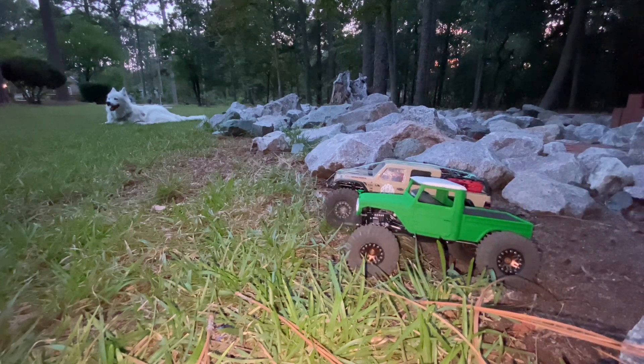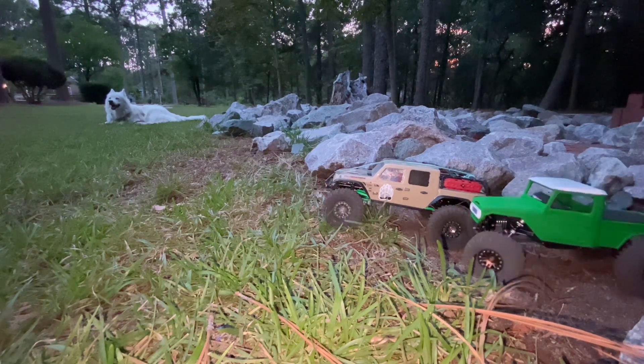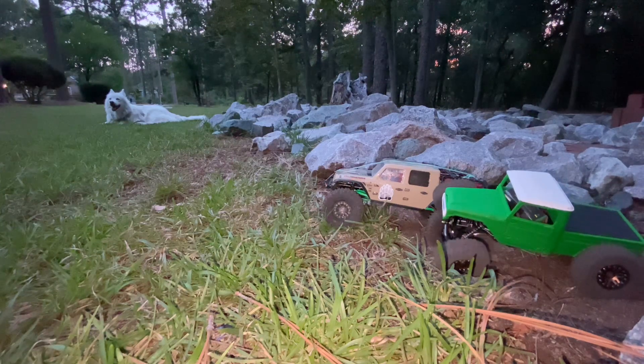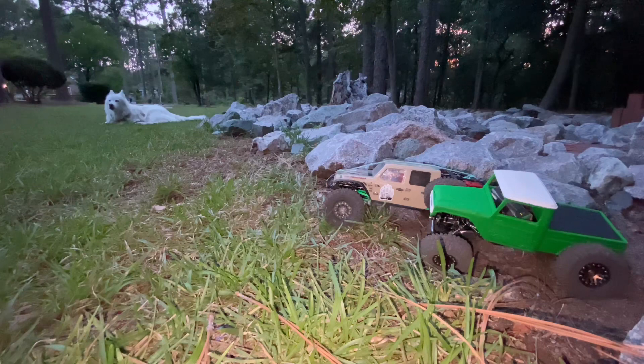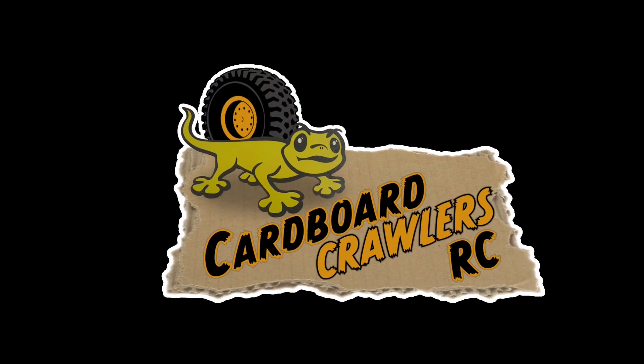Y'all have a great Wednesday evening — we'll put another one out as soon as we can, maybe another one tonight, nothing filmed yet but could do. Have a great one — peas and trout, Cardboard Crawlers out.